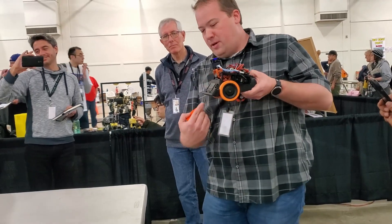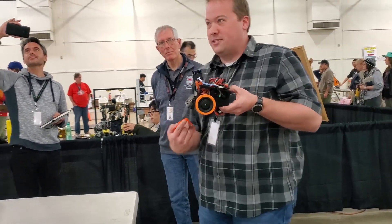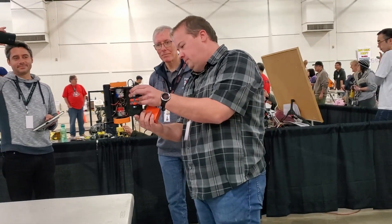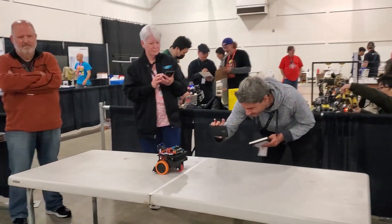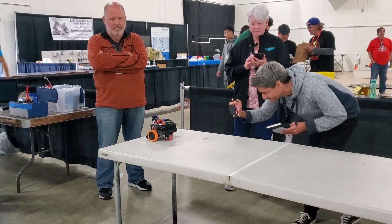Basically, if I'm going at pretty much max speed, I can't stop before the end of the table when I see the edge sensors go off. I don't really want to do Phase 4, so we're going to use the laser to detect that. Phase 4 is where it's okay to fall off the table — your robot still has to run when you put it back on. So you see it's slowed down there when it gets up to the end.